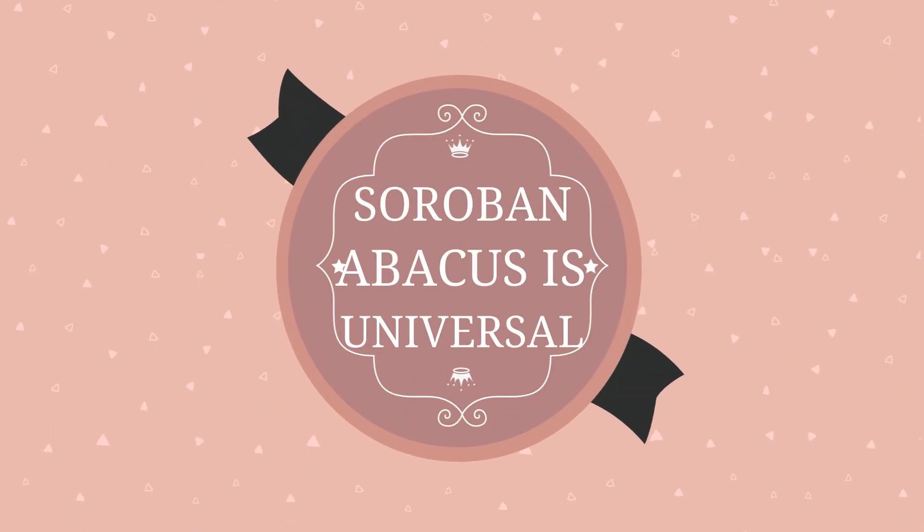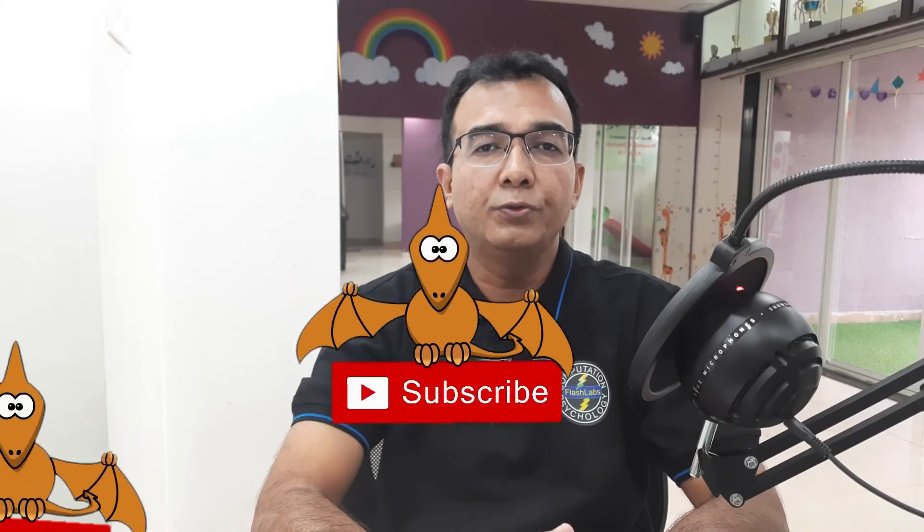Can a child trained in a different Abacus academy practice these worksheets? The answer is yes. Since all the Soroban courses across the world are similar in structure, any child from any Abacus academy will find our videos and practice worksheets useful for improving mental calculation skills. Please watch the next two videos to understand the Abacus tool and the worksheets. They will help you supervise your child and troubleshoot technical issues arising during the training program. Thank you.